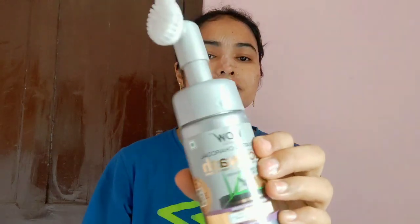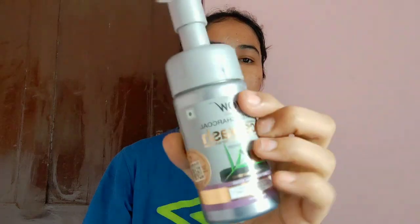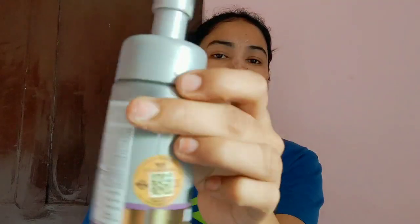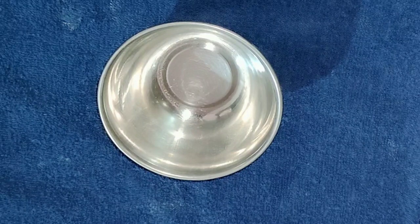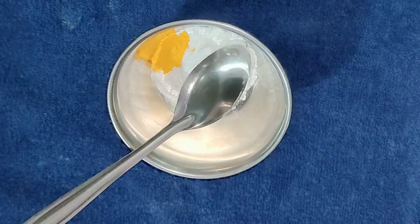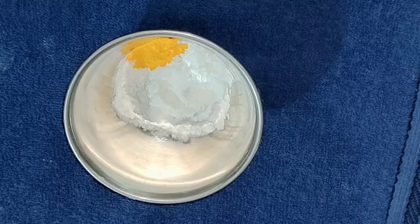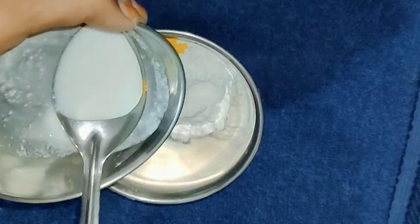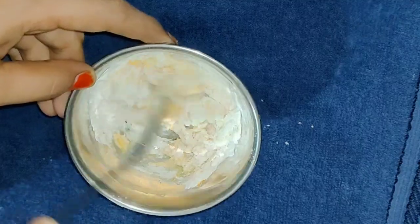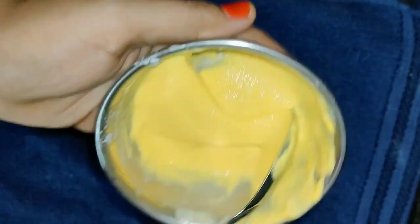You can use this for 2 times. I am using this and will share the link for this in the video. Now, let's use rice flour. First, we will scrub with the rice flour — add half a tablespoon of rice flour and mix it in.